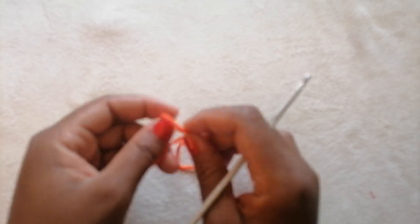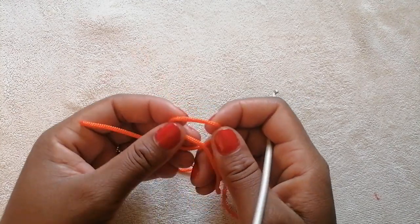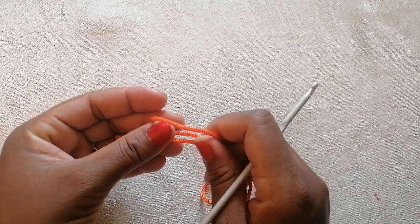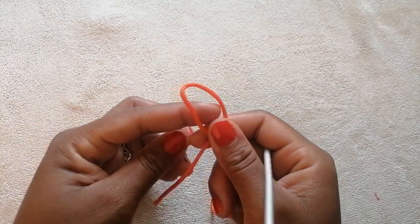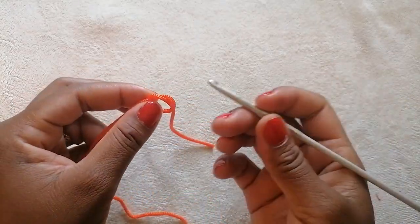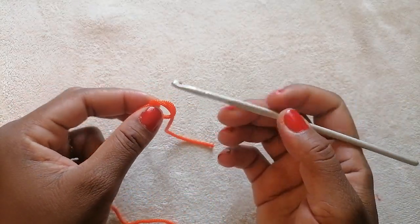Hello and welcome to today's tutorial. I am going to show you how to crochet a beautiful and firm handbag handle. To start off, make a slipknot. I'm using polyester yarn and a 4mm crochet hook.